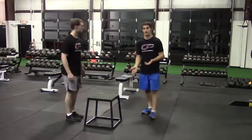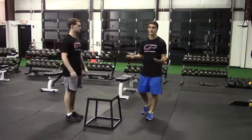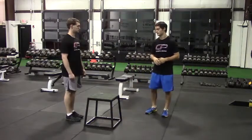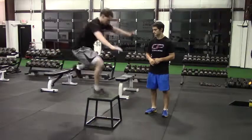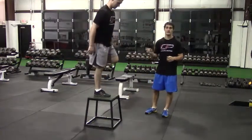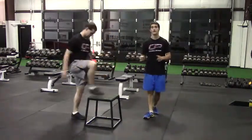You're going to use a somewhat lower box than you would for a normal box jump, of course, because you're only going from one leg so you won't be able to jump as high. There you go — awesome. He sticks that landing, lands pretty softly, and that's what we want to do.